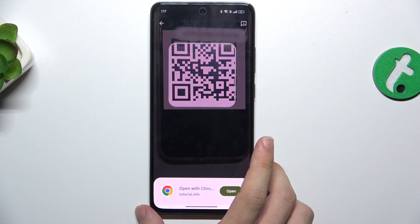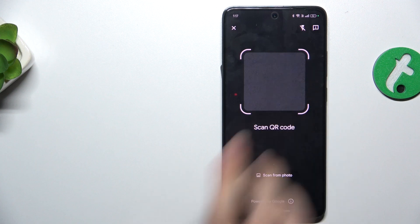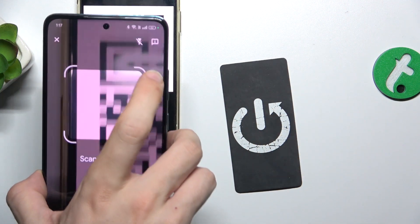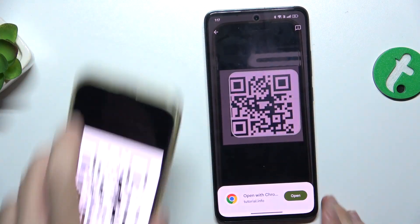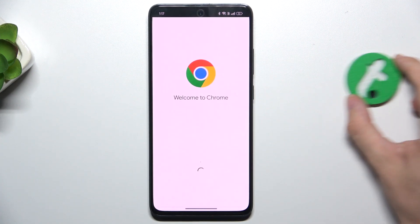When it freezes, let's press on Open — oh sorry, let's scan again. When the camera freezes, you can press on Open to open the following link.